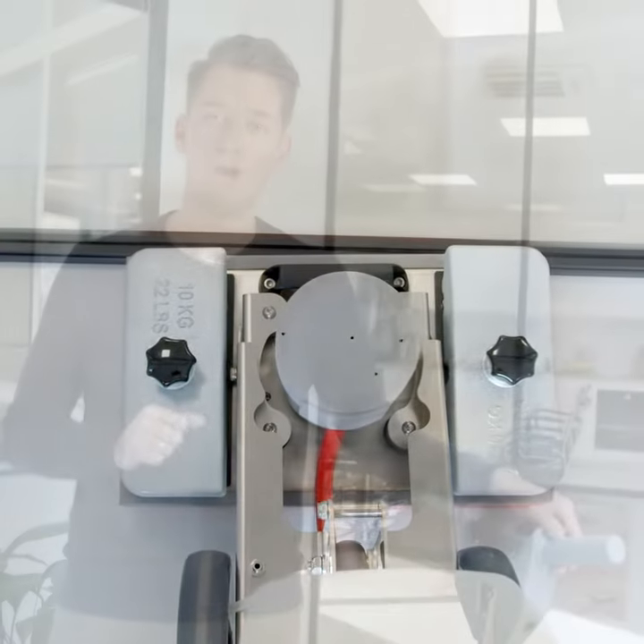With one battery pack you can work for about 45 minutes, which means you can clean about 600 square meters. If you want to charge your battery pack, it will cost you one hour to charge up to 80%, and another hour to fully charge your pack.